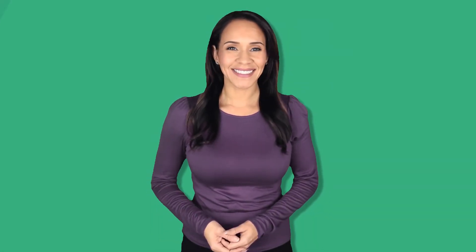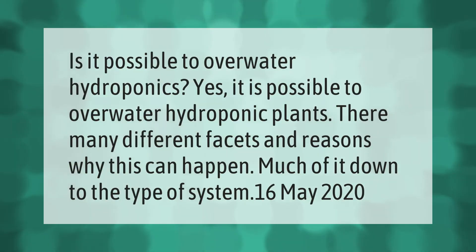Is it possible to overwater hydroponics? Yes, it is possible to overwater hydroponic plants. There are many different facets and reasons why this can happen, much of it down to the type of system.